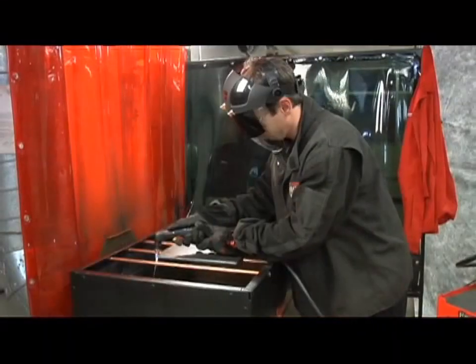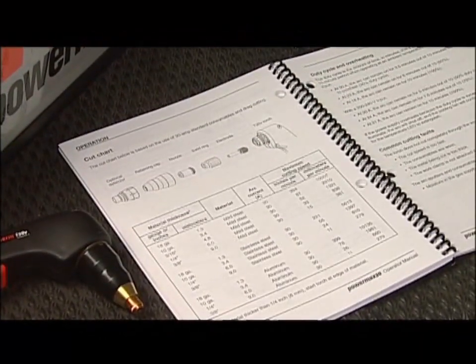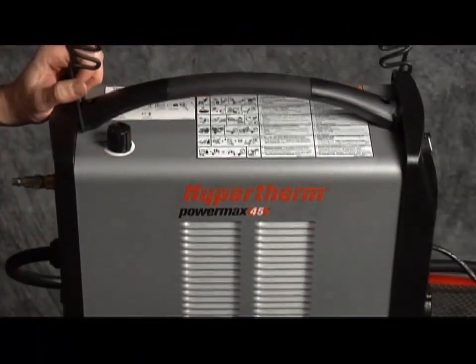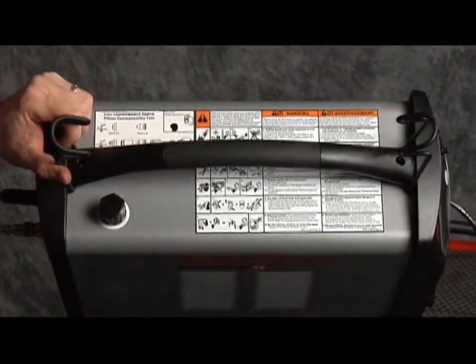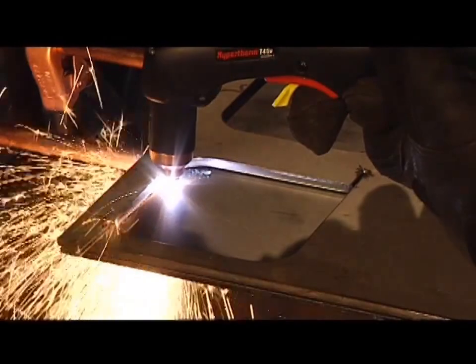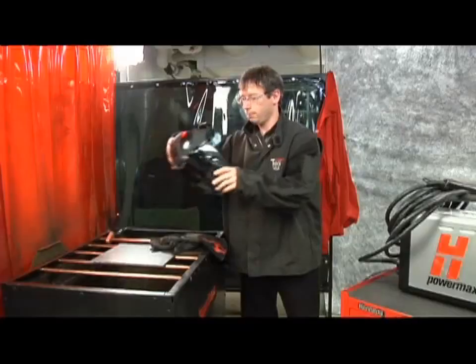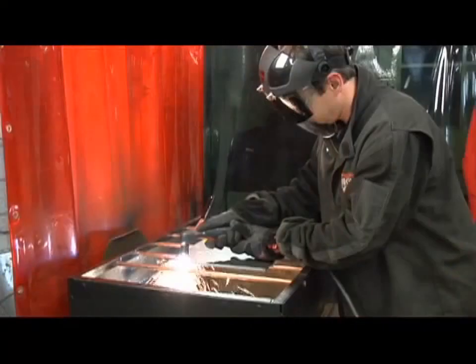Please be sure to follow all safety instructions mentioned in the operator manual or illustrated on the label on top of the system. It is extremely important that operators fully understand and follow prevention methods to guard against electrical shock and to protect skin, ears, lungs, and eyes.